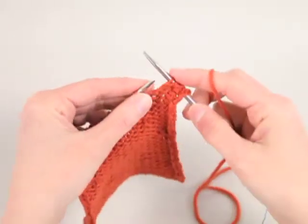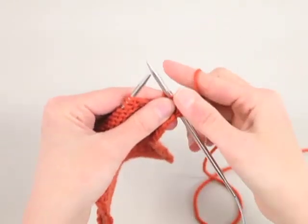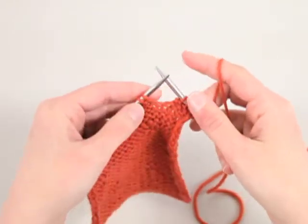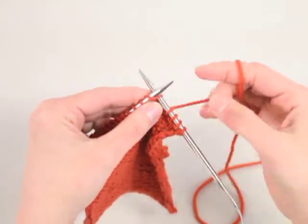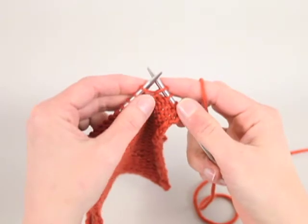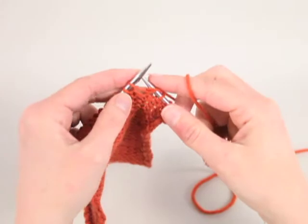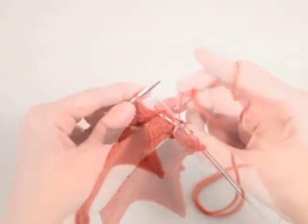In the next stitch, you're going to knit one but don't move the stitch off the left needle. Bring your yarn to the back in between the tips of the needles, knit one but don't drop it off the needle. Then bring your yarn to the front between the needles and purl one into that same stitch.